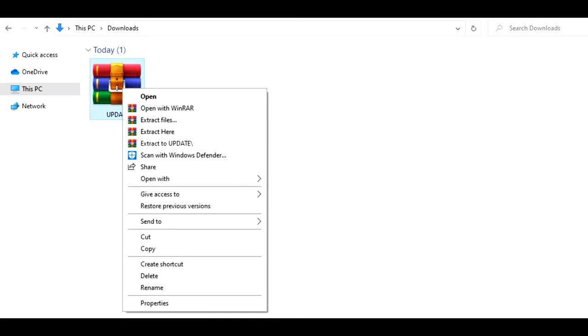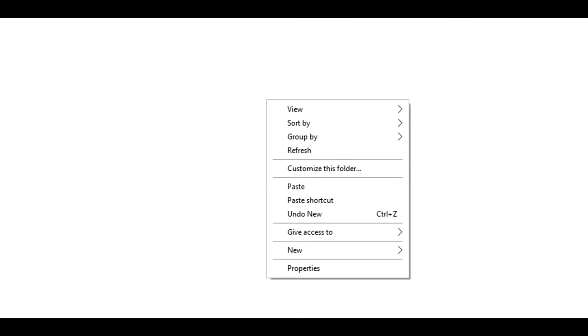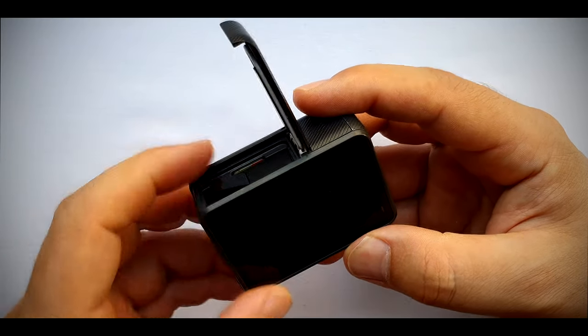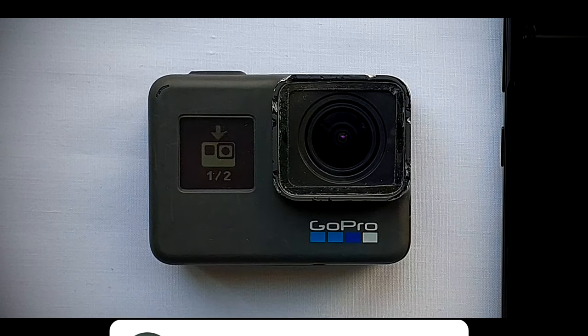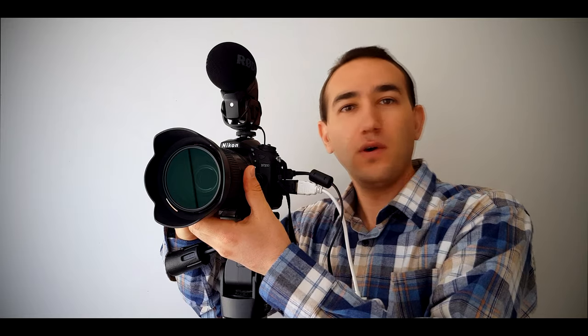When the download file is finished, extract the zip file. Insert your SD card in your computer and copy the file onto the SD card. Now it's time to insert the SD card into the GoPro, then turn it on. As soon as you turn the GoPro on, the GoPro realizes there is an update on the SD card and starts installing it. When you see the check mark, the GoPro is ready.